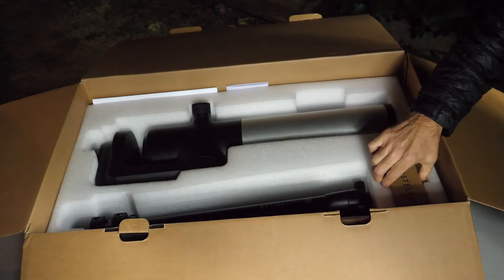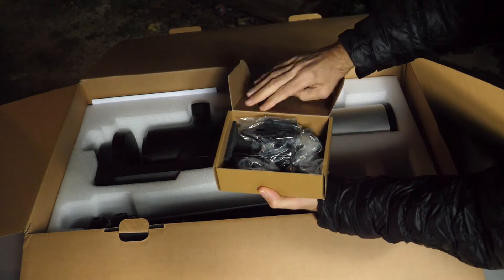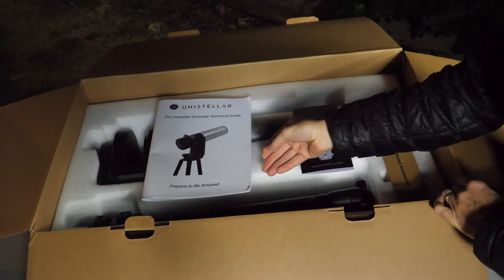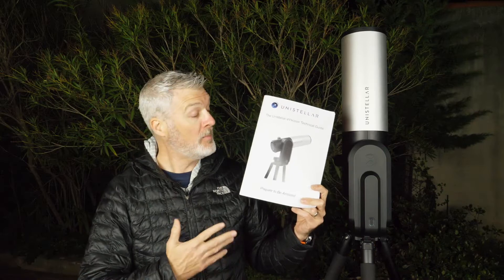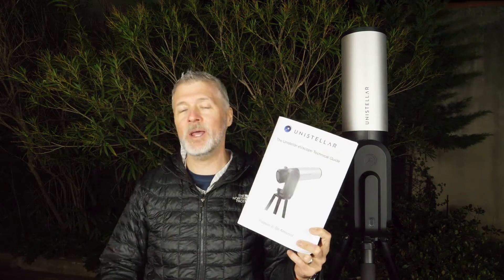Also inside the box you're going to find a small box with tools — for instance they're going to help you tighten the legs on your tripod. You're also going to get two documents. The first is the quick start guide which gives you all the basics for setting up, and that's what we're going to do right now. The second document is the technical guide, which contains more technical information like how to do focusing with the Bahtinov mask. We'll set that to the side for now — everything inside will be explained in future videos.